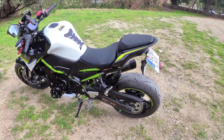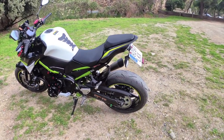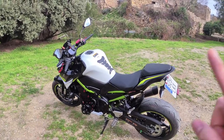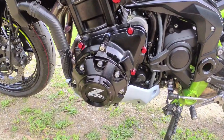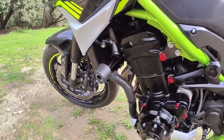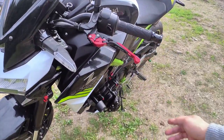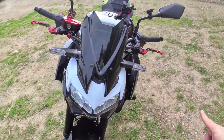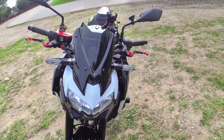Tapos na yung walkthrough sa motor na ito. Ngayon ipapakita ko naman yung mga accessories at saka upgrade na ilagay dito sa Kawasaki Z900. Una, itong engine guard — kabilaan yan. Pangalawa, yung kanyang frame slider. Pangatlo, ang kanyang lever clutch — parehong brake at clutch lever.